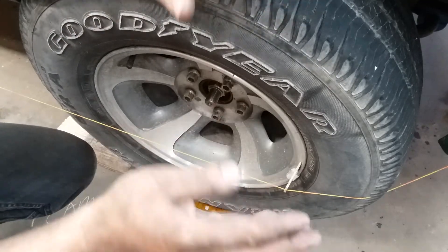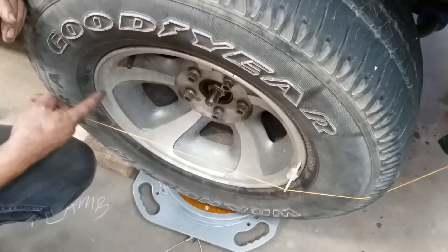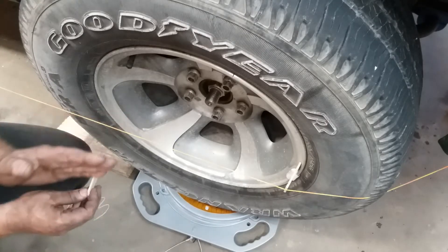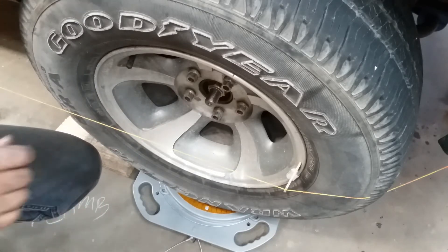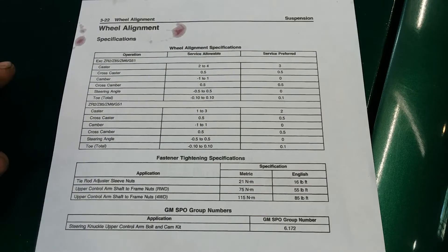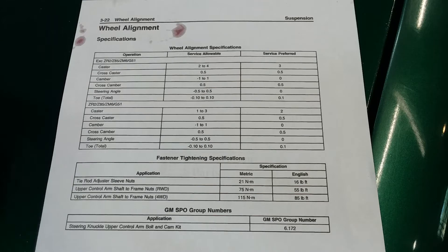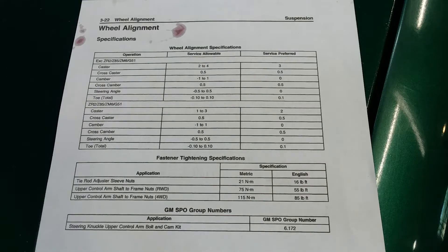So that means, if everything is about halfway right, we have a toe-in. Because the trailing edge of our rim was out a sixteenth or so of an inch — that means we have just a little bit of toe-in. And we want just a little bit of toe-in on these. The factory spec is one-tenth of a degree. Here's a page out of the factory service manual for a '99 Blazer — your results may vary, but these are factory specs for the whole '98 Blazer series.